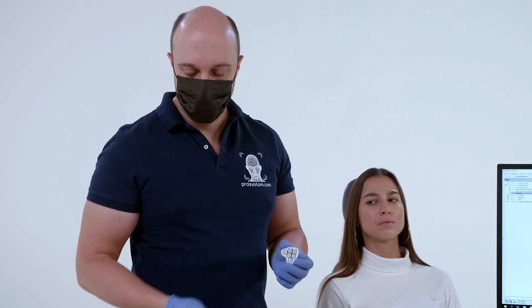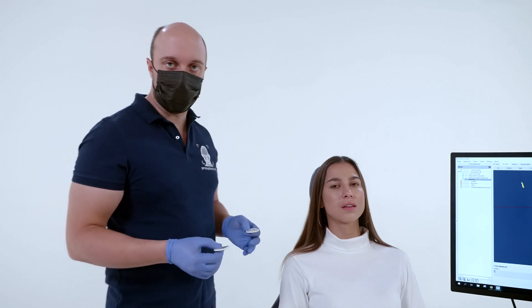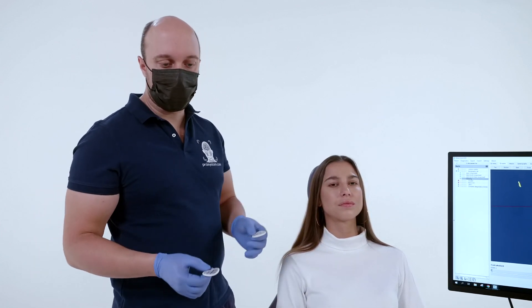Markers are fixed to the dentitions according to a certain algorithm. The marker on the upper jaw is fixed to the teeth in the first segment of the dentition. The marker on the lower jaw is fixed in the third segment of the dentition.